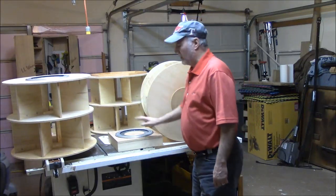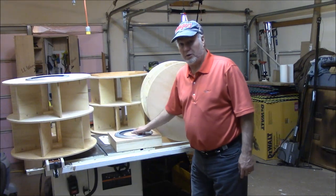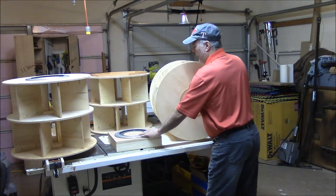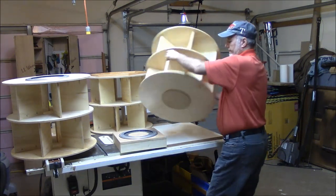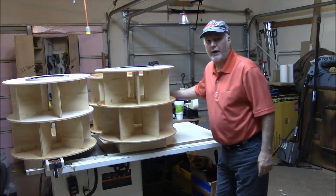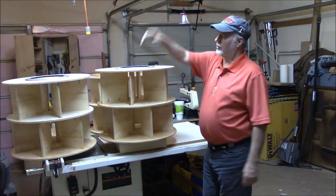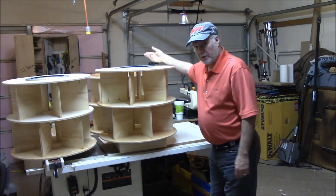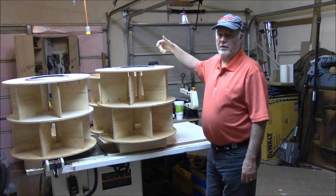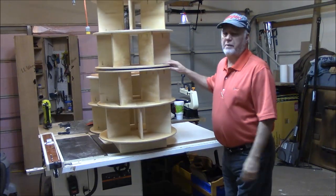These Lazy Susans are meant to screw into both the base and the top, but I wanted to keep the assembly flexible, so I made three nine-inch diameter discs. The way this assembles is: the base has the 12-inch Lazy Susan with the nine-inch disc area. The first section's disc sits right into that Lazy Susan. Then the second section's nine-inch disc sits on top, and the third section fits on the very top. So all three of them can spin independently of each other.